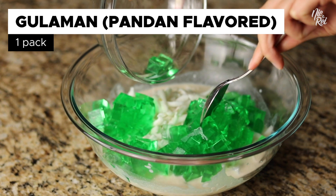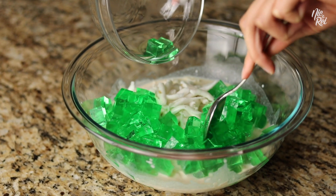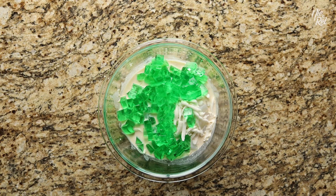If you don't know how to make gulaman, we'll have a link on how to make it in the description. And then just mix everything together.